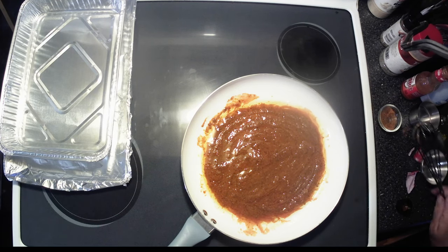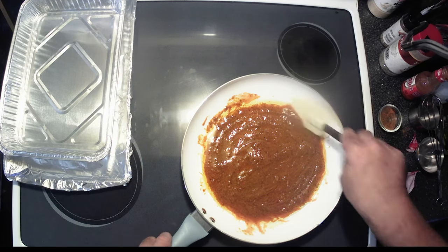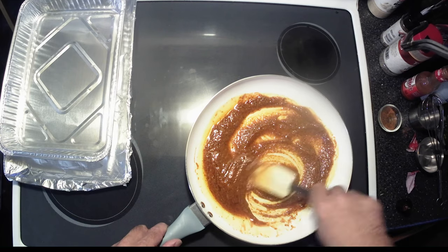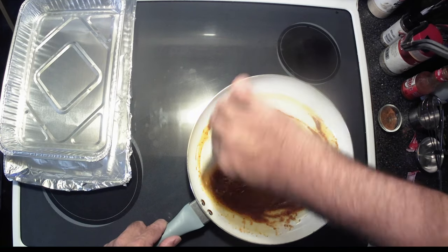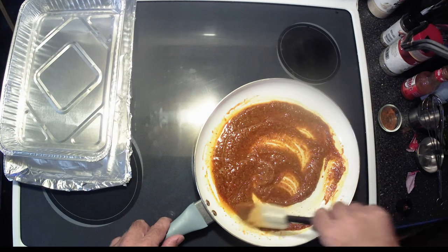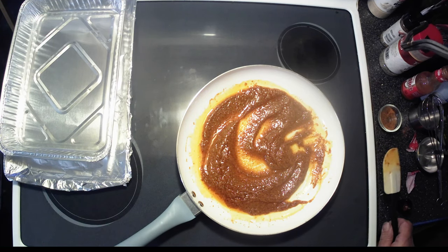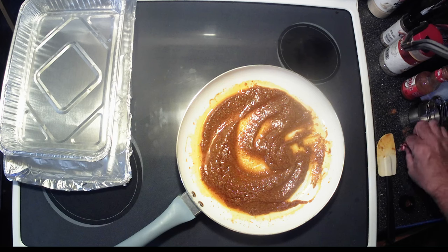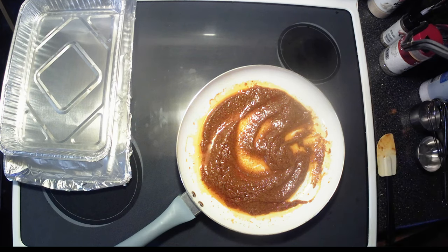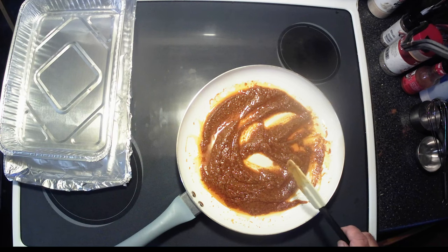I'm going to find a spatula, something to kind of scrape with. Alright, we've got a spatula now. The instructions say to heat this up gently, so I mean it looks kind of coarse to me, but maybe once the heat gets to it, it'll be better. Heat it up here a little bit while we're waiting. A clean kitchen's a happy kitchen.